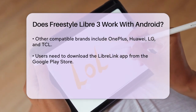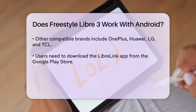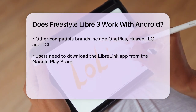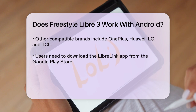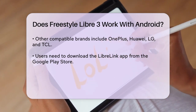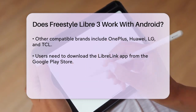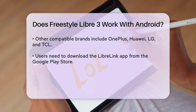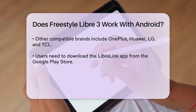To get started, you need to download the LibreLink app from the Google Play Store. Once installed, you'll need to create a Freestyle Libre account by following the prompts on the screen. After setting up your account, you can pair the sensor with your phone using NFC. Simply open the app, place the back of your phone near the sensor, and wait for the scan to complete.